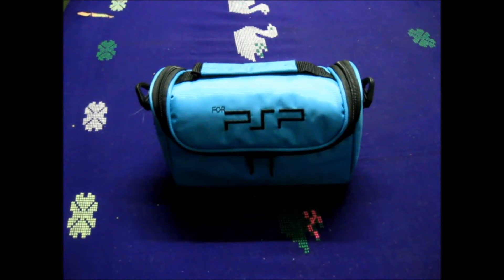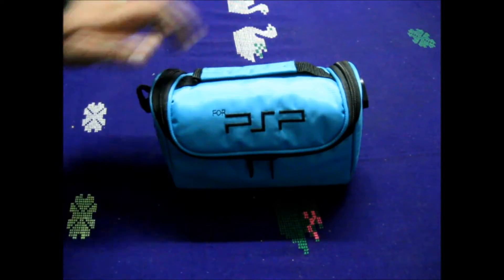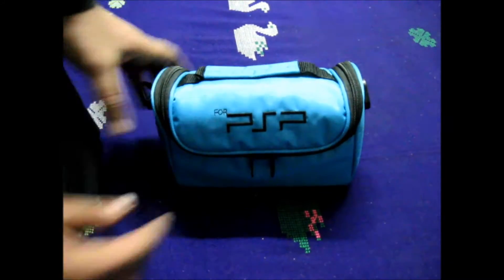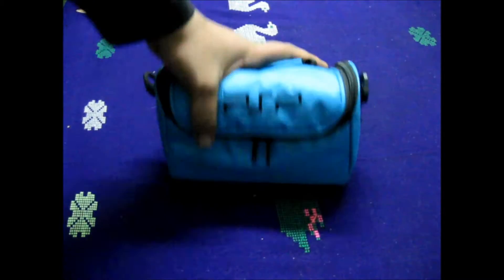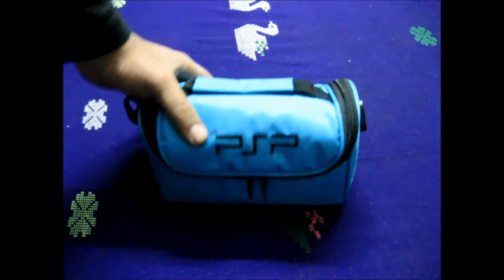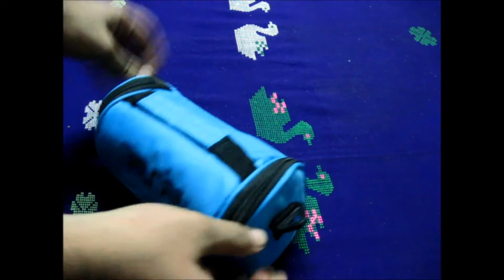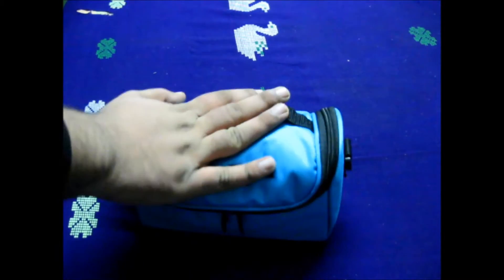Hey guys, this is Karana Roda from beetlebyte.com. Today I've got my camera bag here which I'll be unpacking, because some of you asked what I keep inside. As you can see it's made for the PSP, but I bought it because it was quite rugged, it had studs, plus a place for a shoulder strap — so I thought it would be good for my camera.